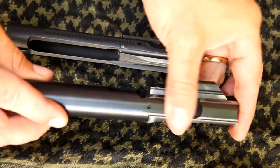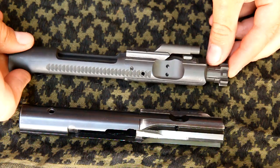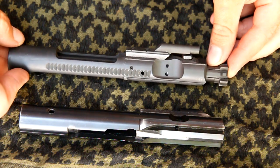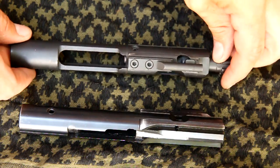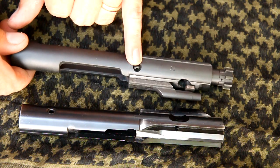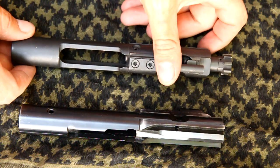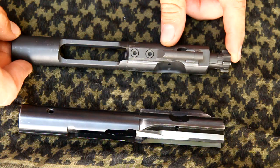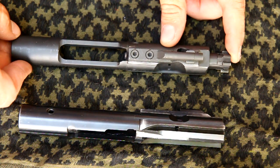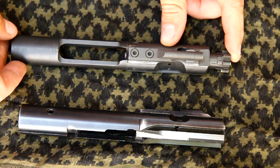So what's different as far as disassembly and cleaning? Typically with a standard AR bolt, what I like to do for cleaning is at least take the bolt out and remove the firing pin — that's how I clean it pretty much every time. Sometimes I'll actually take the extractor and/or ejector out, depending on how long it's gone or how dirty it is.